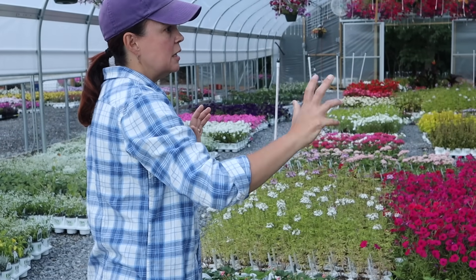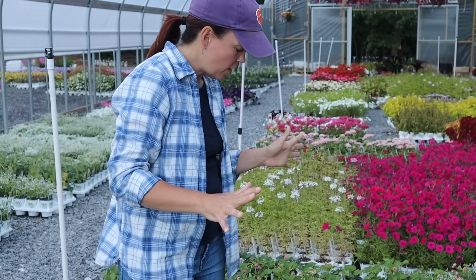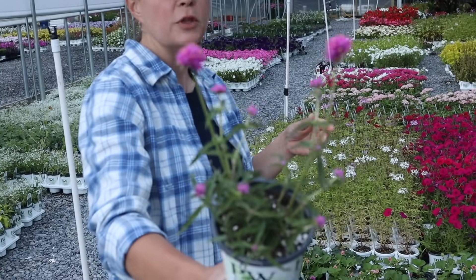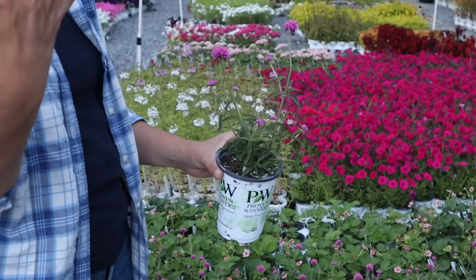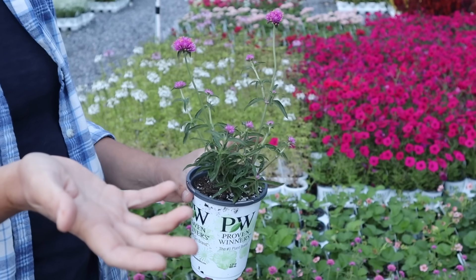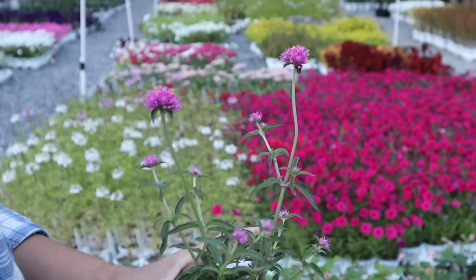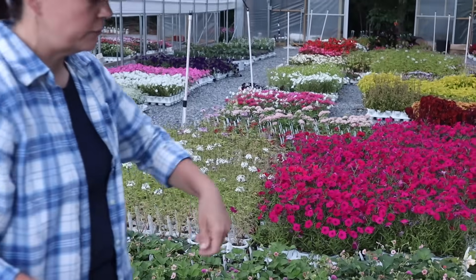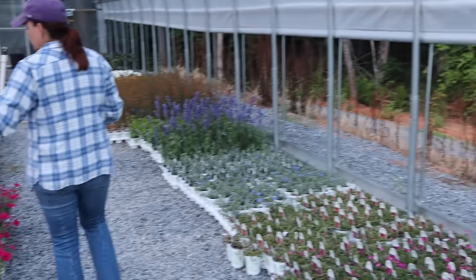We still have lots of annuals for you here at the nursery. Beautiful gomphrena — if you're looking for a butterfly magnet you can't go wrong with gomphrena, the Truffula Pink. It's just a huge butterfly magnet, loves the hot sun, gets nice and full and bushy. Interestingly, some people say it has a smell — kind of like cilantro, you either love it or hate it. I've never been able to smell it myself, but a friend down the road says hers stunk to high heaven last year, so your experience may vary!